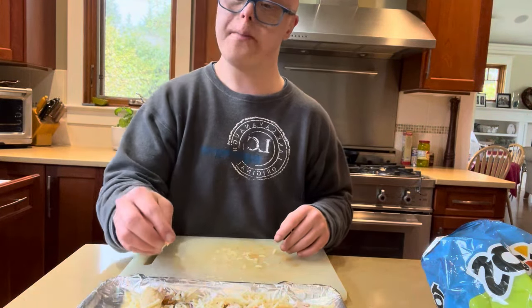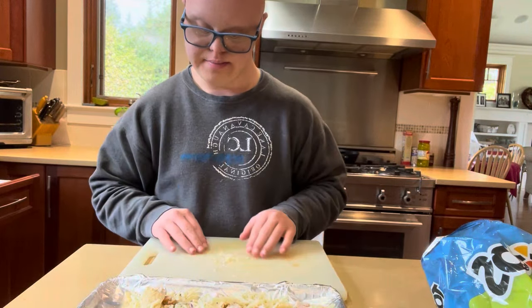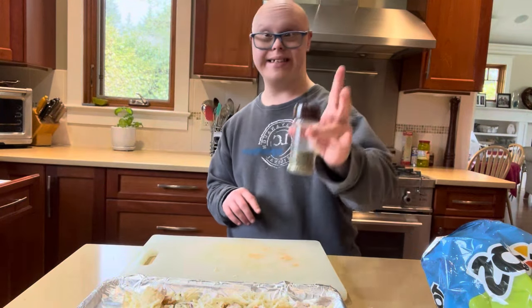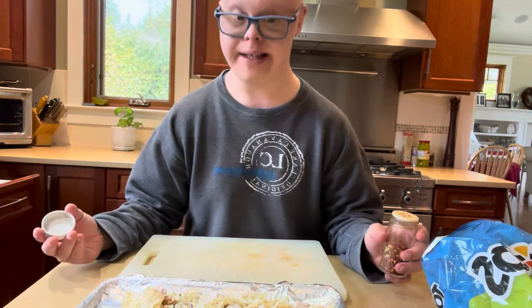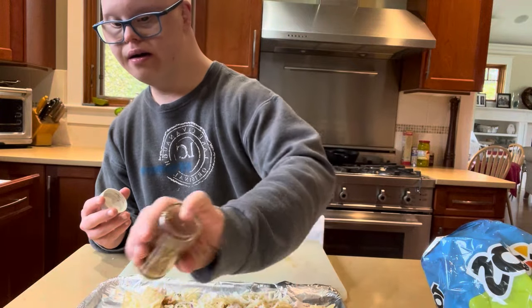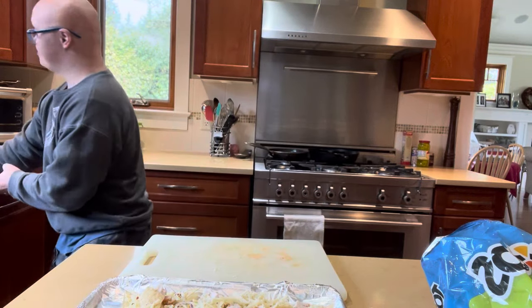You're gonna put it into the toaster for about 10 minutes or so — you want all the cheese to be melted. You can also put on more Italian seasoning, but I'm actually putting on some pepper flakes. I like spicy food, so I would put some of these on. And that's how you make chicken cheese nachos.